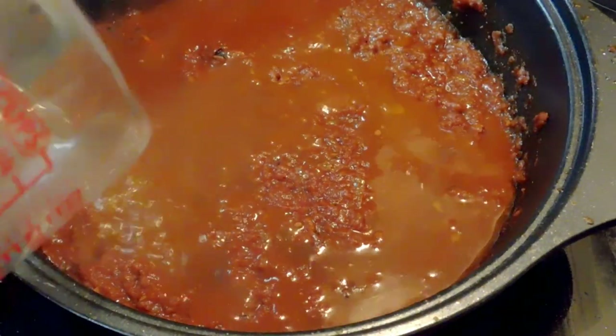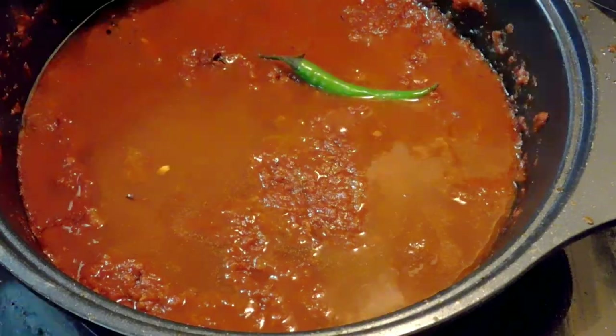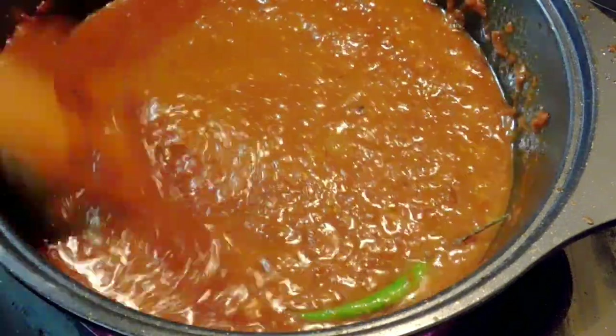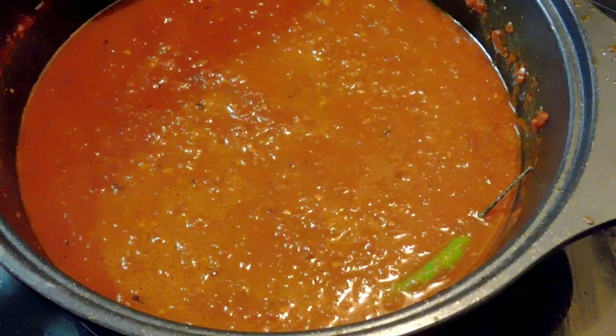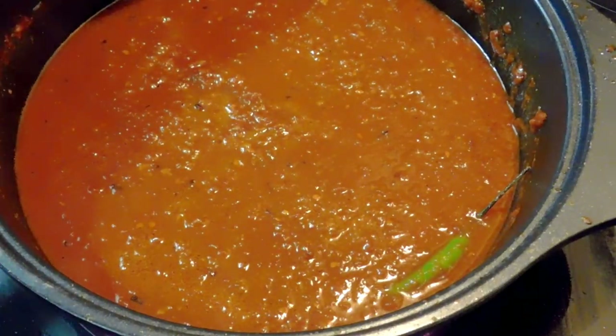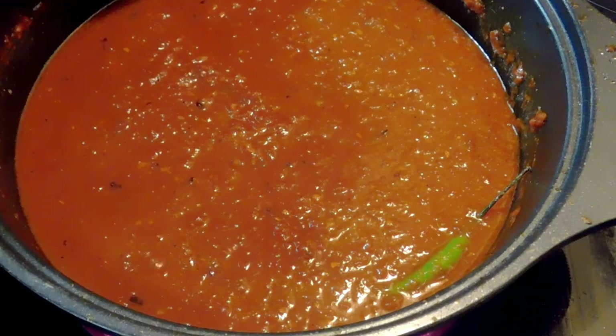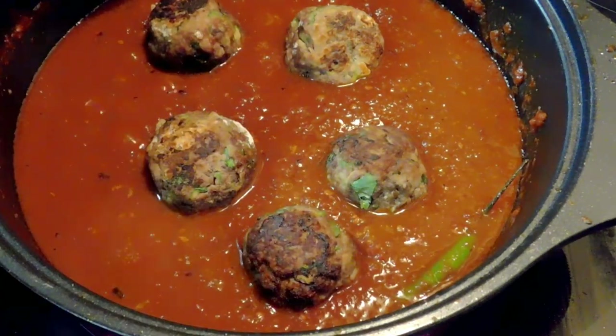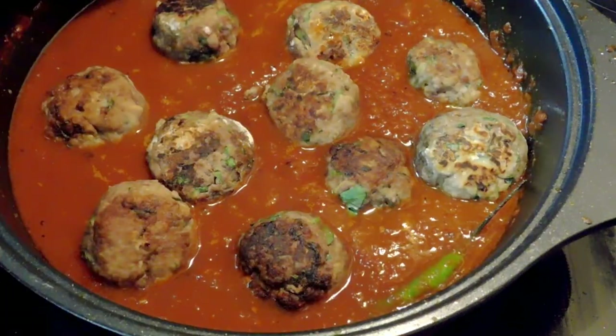Now I'm ready to add my liquid. I used homemade beef stock — I know I haven't shared that recipe yet — and green chili. You can also use water or vegetable stock. We bring it to a boil and then simmer for about five minutes, then add the meatballs.